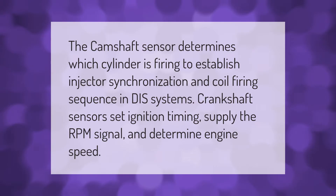The camshaft sensor determines which cylinder is firing to establish injector synchronization and coil firing sequence in distributor ignition systems. Crankshaft sensors set ignition timing, supply the RPM signal, and determine engine speed.